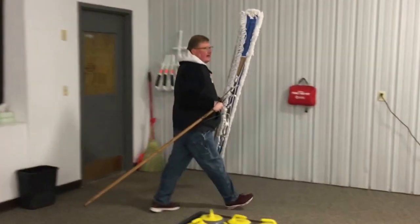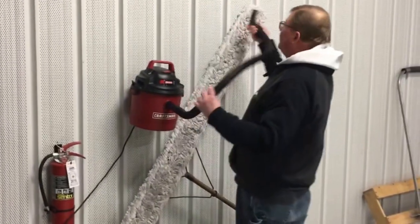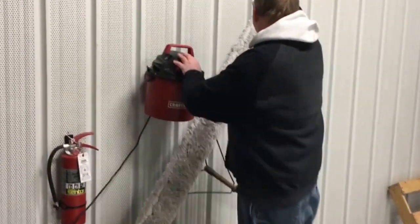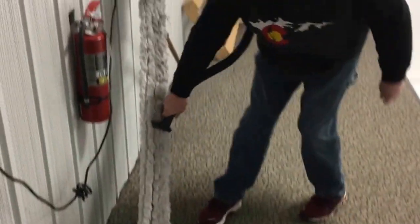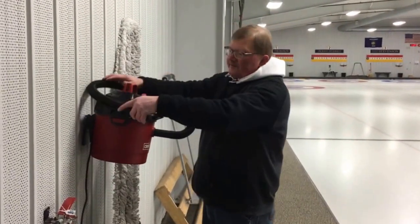Cleaning the mop is simple. Bring the mop over to the vacuum cleaner. Set it at a 45-degree angle right underneath the vacuum cleaner. That way you can reach both ends of the mop without having to do anything special, like take the vacuum off the wall. One pass down, one pass up.